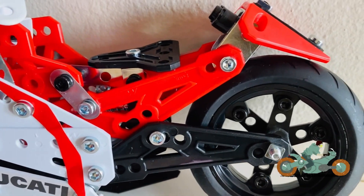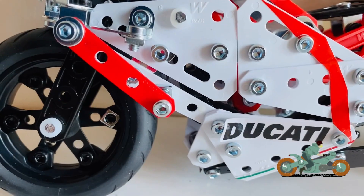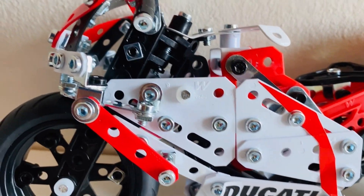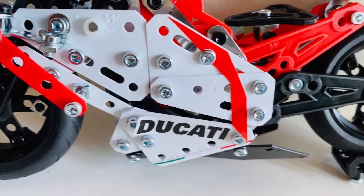So everyone, this is the finished product of my Meccano set. Thank you for watching our videos — please like, share, and subscribe to our channel. Until we meet again, bye and have a lovely day!